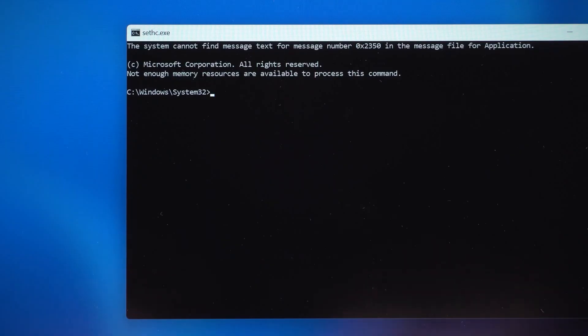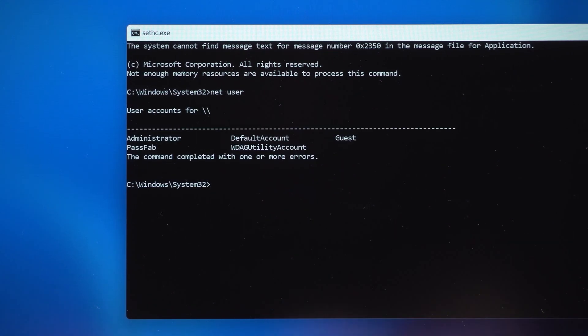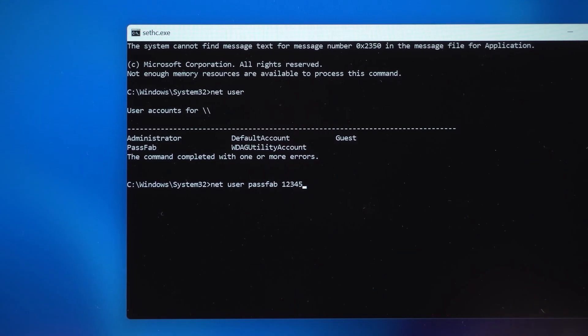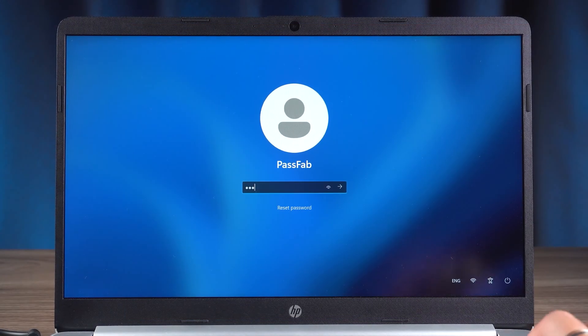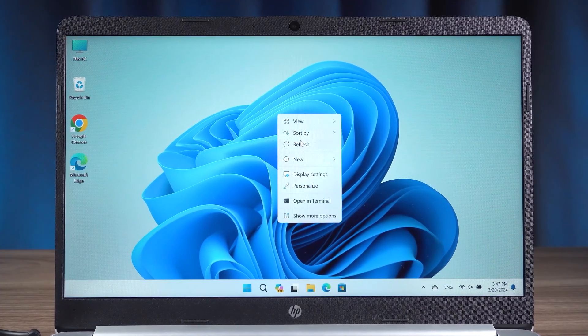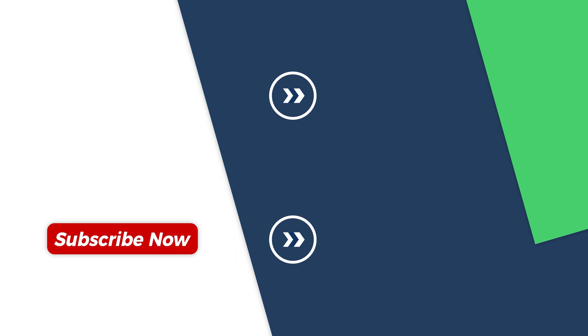We need to do a password reset here. Type 'net user' and press enter to show the Windows existing accounts. Then type 'net user' again, modify it to your account name, press space and type the new password you want to set, then press enter. This completes the password reset. Close the command prompt and sign in with the new password. That completes the Windows password reset. These are the three ways to reset your HP laptop password in case you forget it. Please give a like if you find it helpful. Subscribe to the channel to see more Windows videos. Thank you for watching — see you in the next video.